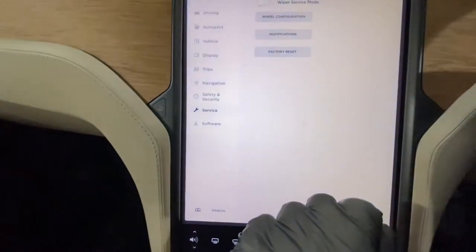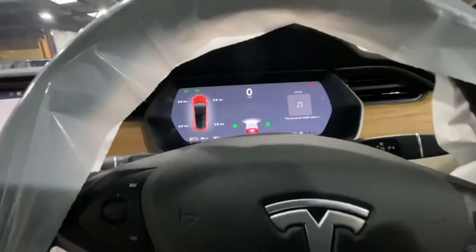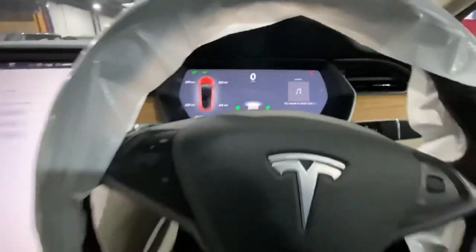Then we're just going to press Confirm, and that's basically it. If it doesn't reset straight away, just take it for a quick drive, wait a few minutes, and then the tire pressure monitoring light will just disappear.